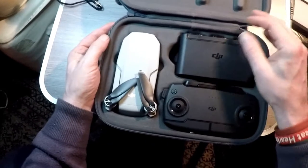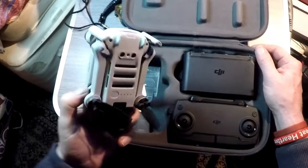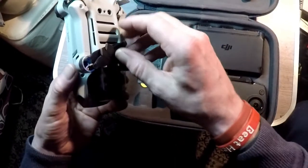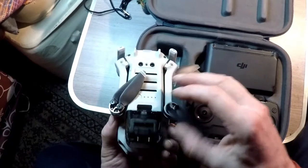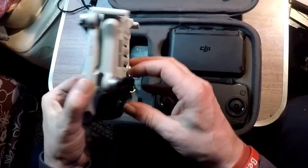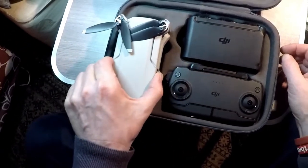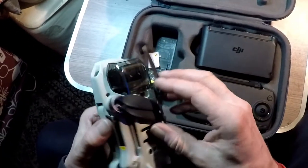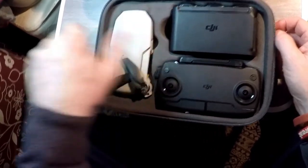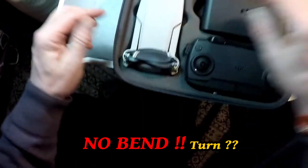I'd like to talk about the Mavic Mini. It's got a lovely case and everything, but when you're putting it away you've got to be very careful of the propellers being in the right place. I think they're supposed to be like that when you put it back in. See, I put them like that and it goes in okay — hold them like that, put them in there, and just move these round to there, and that's it.